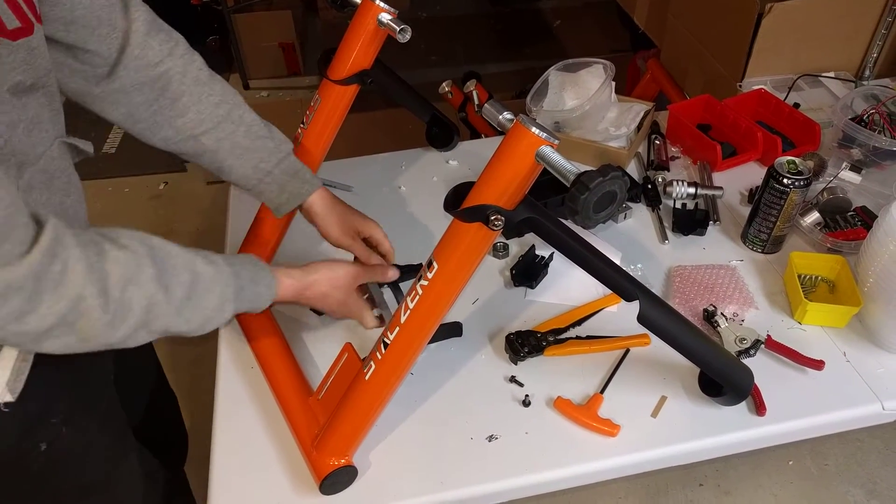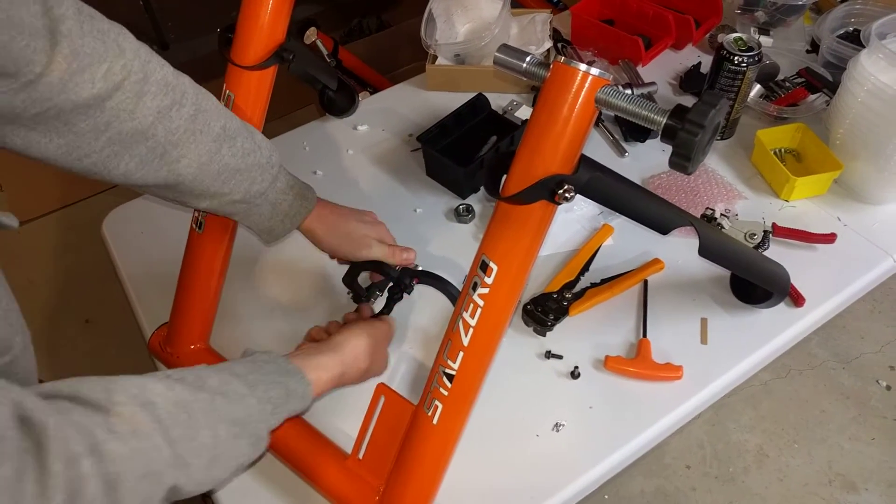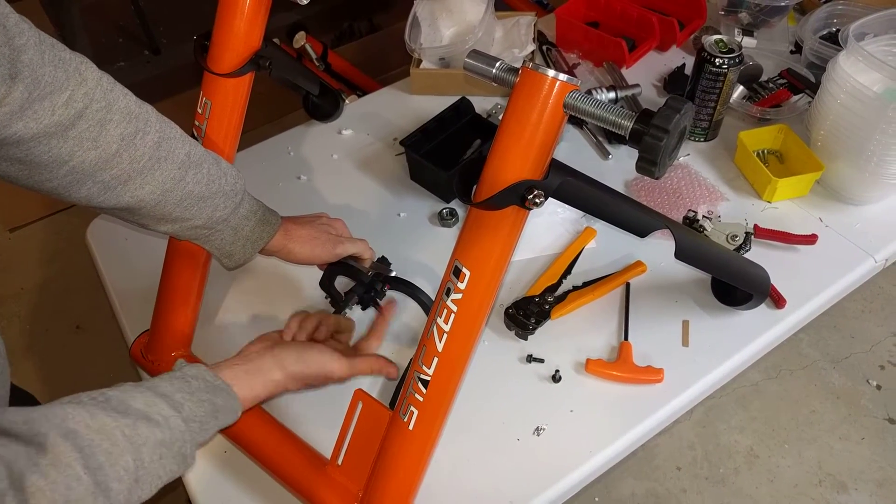Set the magnets nice and wide like that, and now it's really easy to take the quick release out. This is actually how we build them, in reverse.